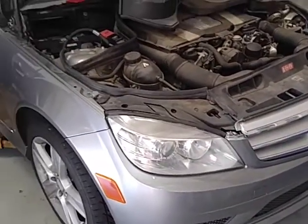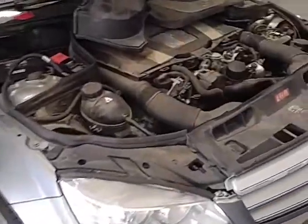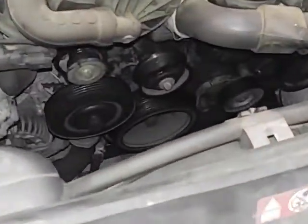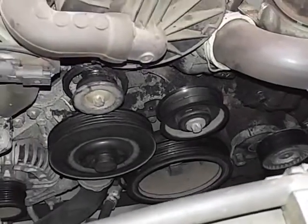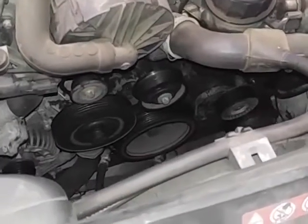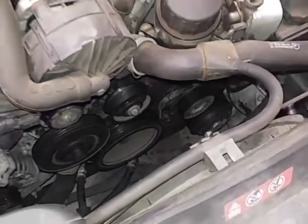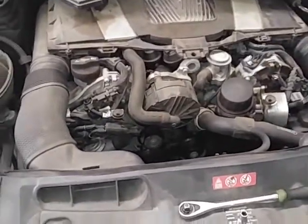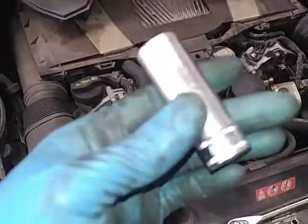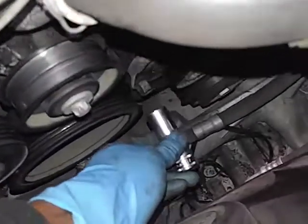Mercedes-Benz C300 2013 — drive belt, belt tensioner, and two pulleys will be changed. First thing you want to do is get off your tensioner. If your belt is on, you're gonna need a size 17 socket to release the tension.